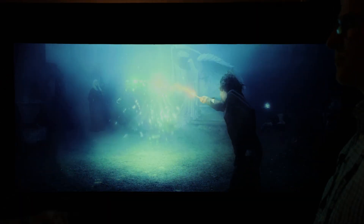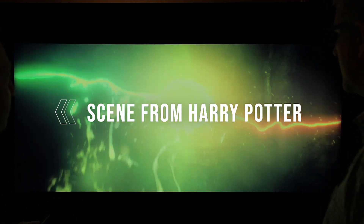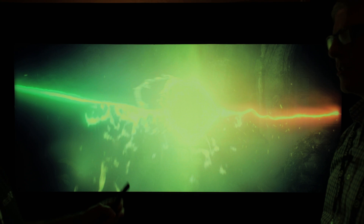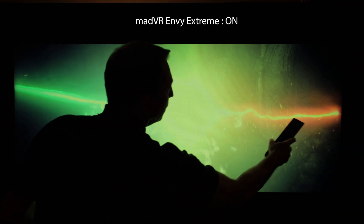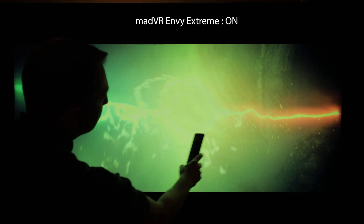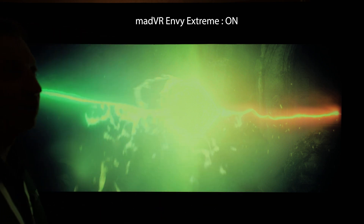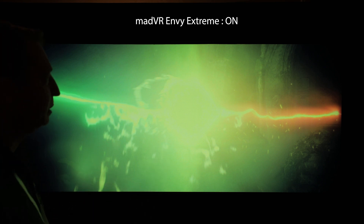Now we're going to take a look at another scene, this one from Harry Potter. You can see all this great HDR happening in the background — this is the Envy doing the tone mapping. I'm going to pause it here. What you can see is this really nice saturated color. Even though it's super bright, you've got this green really nicely sticking out here and all this fine detail. Now if I go ahead and turn our tone mapping off and let the projector display do its tone mapping, this is what you will typically see.